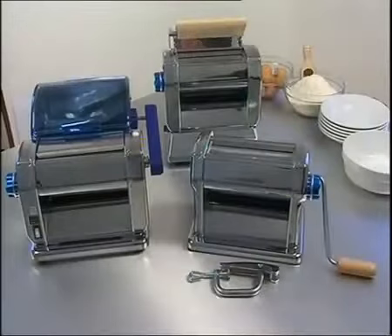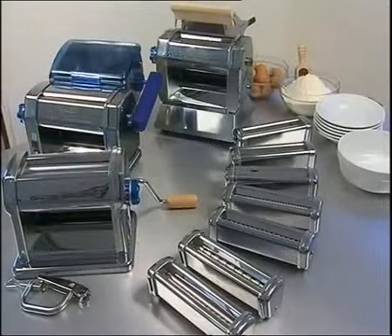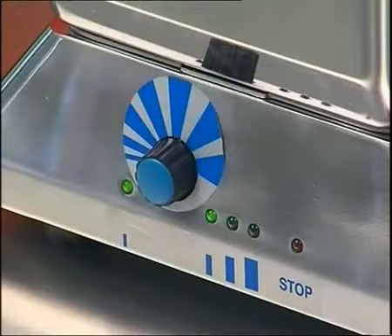Imperial Restaurant is a professional pasta machine for restaurants, hotels, guest houses and canteens. It's available in three versions: manual, electric and electronic, as shown here.